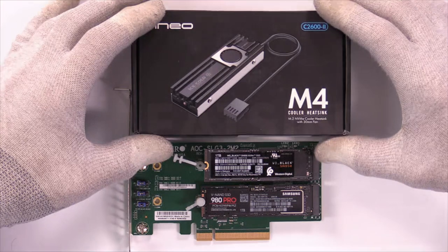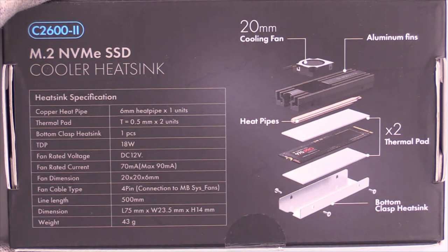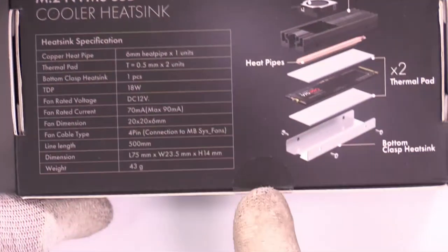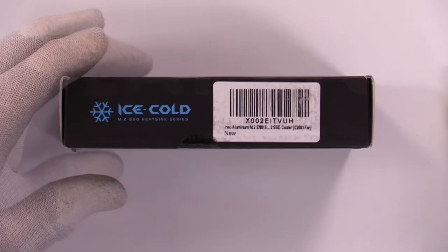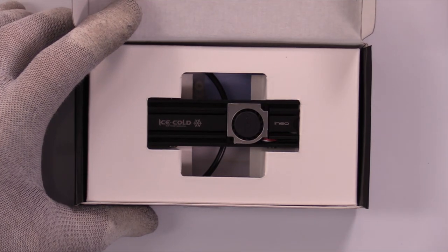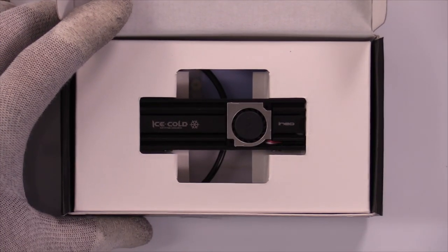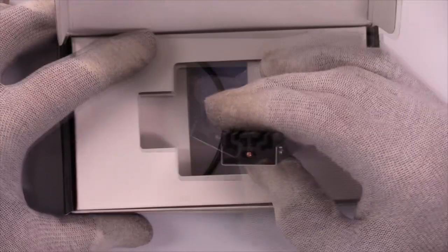I'm always curious about what's in the box. Nice layout on the back where we can see the specs we've just talked about. This is a C2600-2 cooler heat sink. If you notice right here at the bottom, we've got one little seal — so we're going to cut that. That's a mighty big box for such a little device. This almost, but not quite, looks like it could fit on a motherboard underneath other devices — but it will not. It's too big.